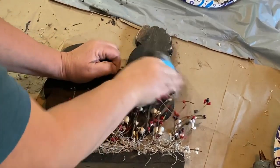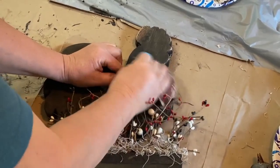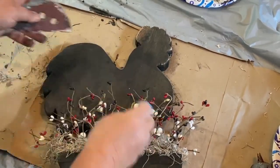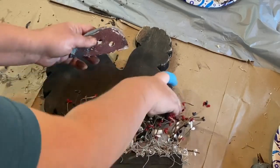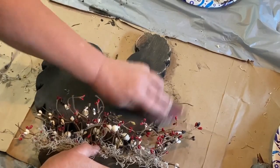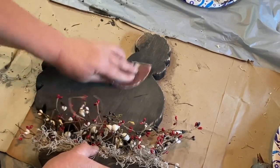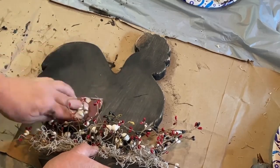I should have done this before I put the berries on but I forgot this step. So I'm going back and bending my berries right where I want them, and I'm giving it a sand around the edges and also across the top of the chicken to lighten it up a little bit.